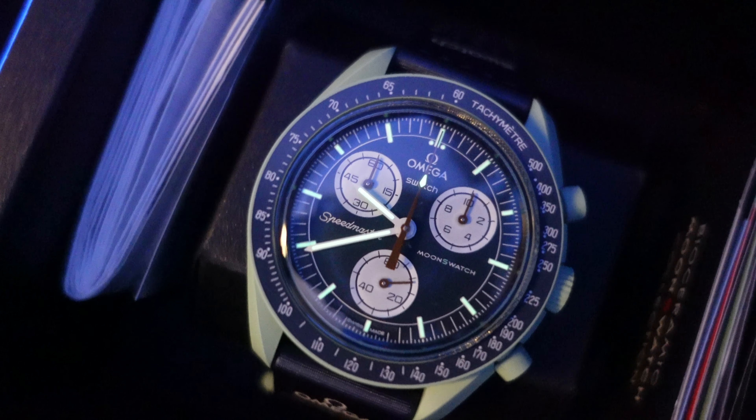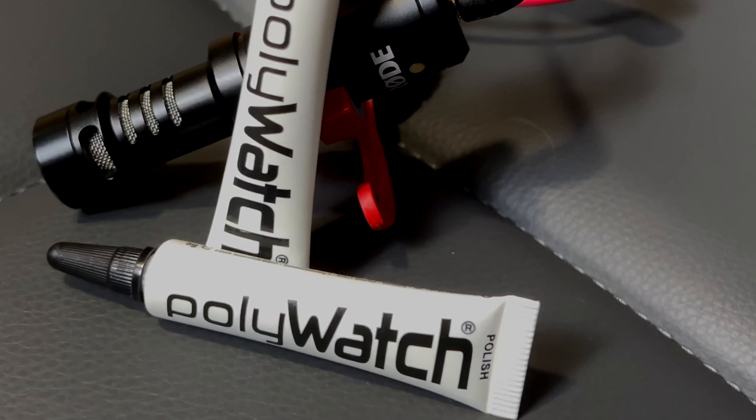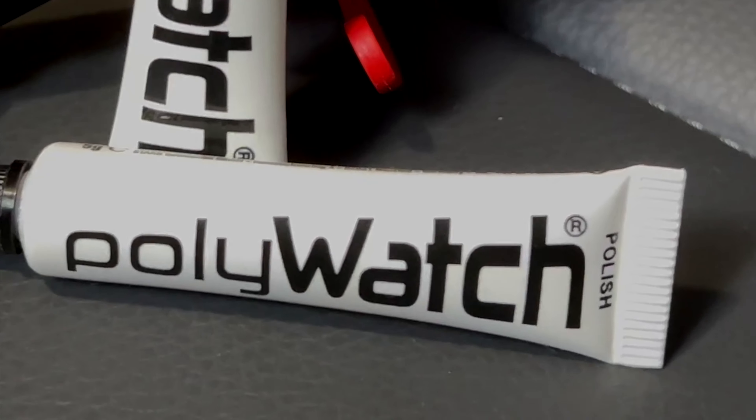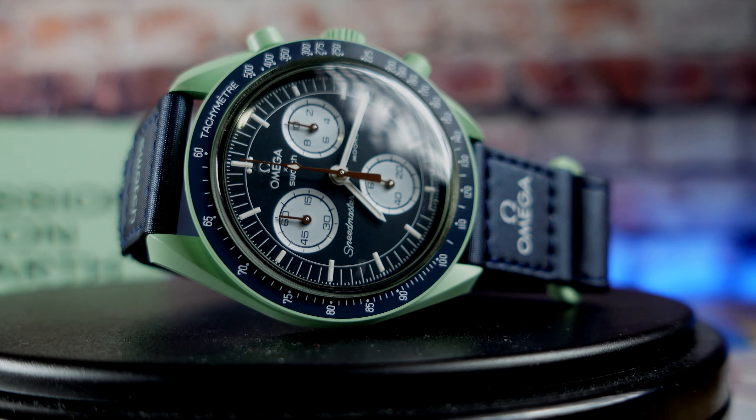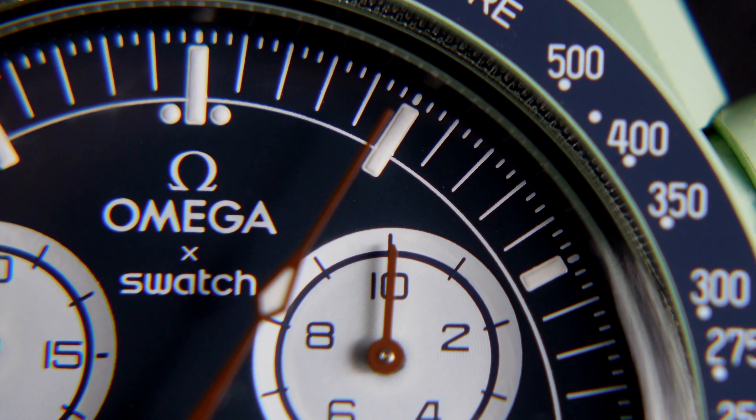We're looking at sloped lugs. It finishes off with a sealed case back and the Earth battery cover — nice touch. Domed acrylic crystal, which is plastic, which can scratch easily, so be mindful of this. I've learned that Polywatch does actually work for it, so order up on Amazon Prime.